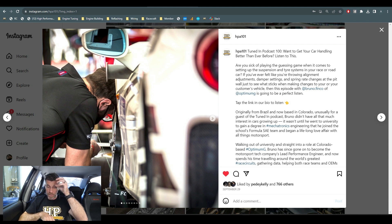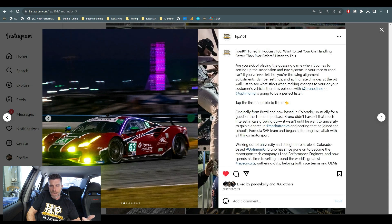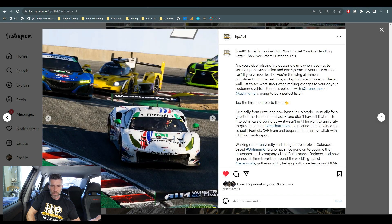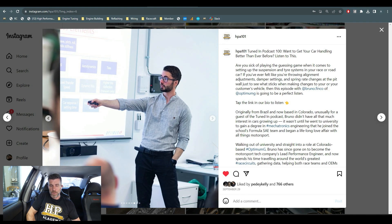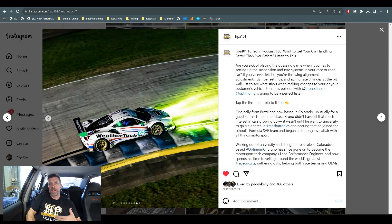Jumping across to my laptop screen, this is a post we put up on our Instagram about it. I had the pleasure to speak to Bruno from Optimum G — a company I've known of for years. They are involved in some very high-end vehicle dynamics development and run seminars teaching people about vehicle dynamics. They also work with OE manufacturers doing consulting work, with large-name race teams doing development and consulting, and they have some really interesting and valuable software products — one of those being Optimum Kinematics.